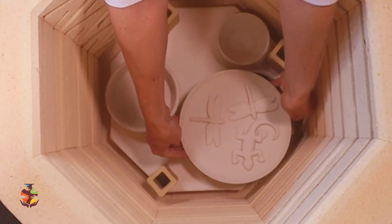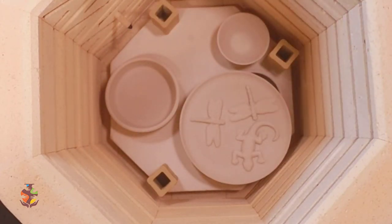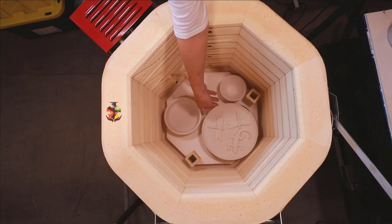There is a difference between bisque and glaze firing. The big one is that the greenware can touch each other, and you can have dust on the greenware — the bisque firing will burn the dust right off.